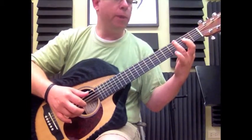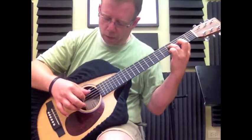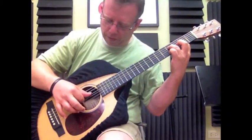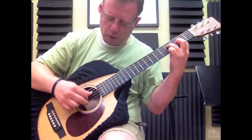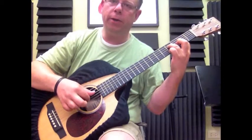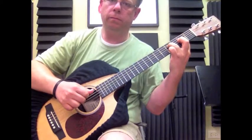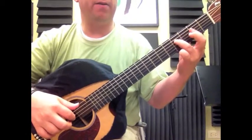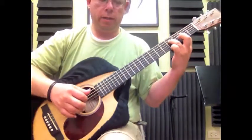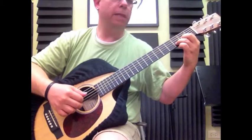Finger number three is going to go on the fourth string, fourth fret. We're going to play with our thumb and our index on the fourth and third strings respectively, and then the middle on the second. So fourth and third will be thumb and index, and then middle on the second. Remember, this finger is right here on the fourth string fourth fret, and then a half bar on the second fret. So we are coming from doing this — that's the last thing we learned.